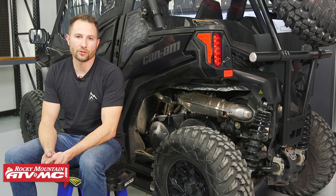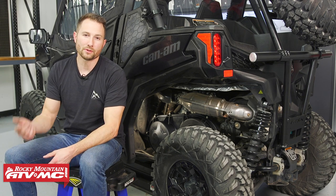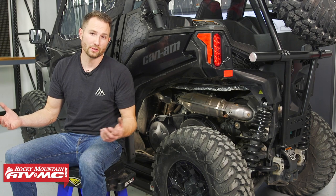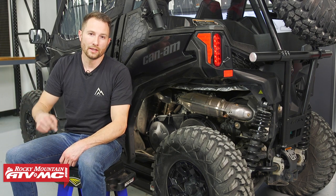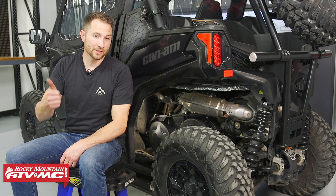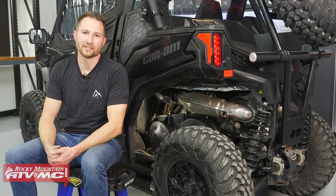So that's how you replace the belt on your Can-Am Maverick Trail or Can-Am Maverick Sport. If you have any questions leave those down in the comments below, and if you need a new belt or maybe just a spare belt we have those on our website — click the link in the description below. If you want to see more helpful content like this make sure you give us a thumbs up and subscribe to our channel. I'm Charles with Rocky Mountain ATV/MC, thanks for watching.